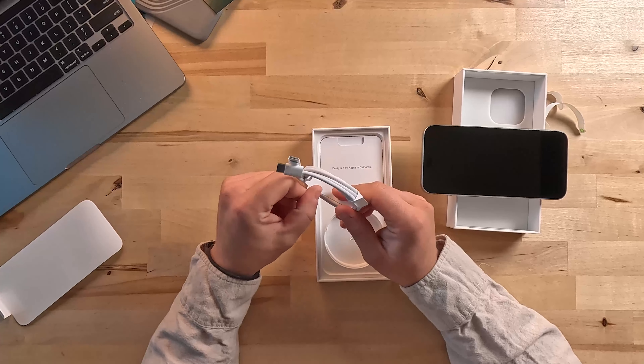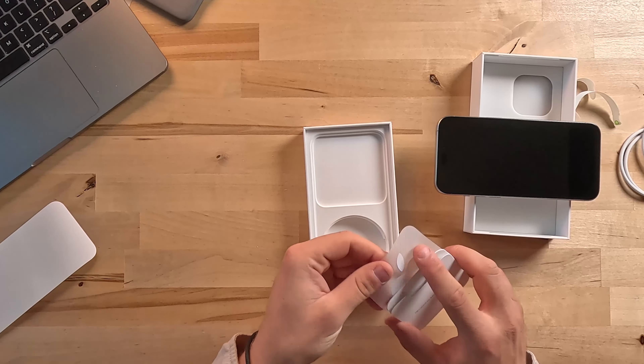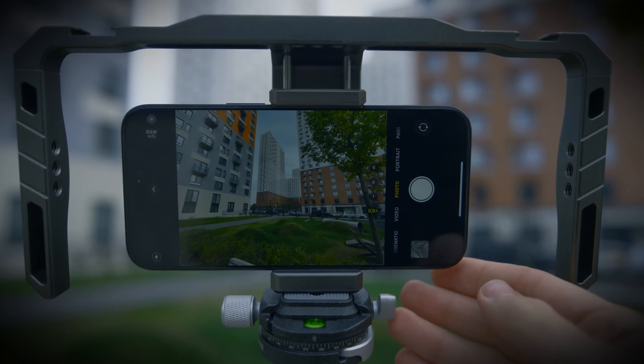You get a cable, your little stickers, and a setup guide, and that's pretty much it. The phone feels very very sturdy and I'm very excited to test it and see how it does in similar conditions to what I'd typically be shooting in as a photographer — whether it's snow, rain, or all weather. I'm going to turn this thing on, get it set up with my number, and then we're going to go out and do some shooting and comparison shots between this and a DSLR.